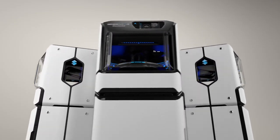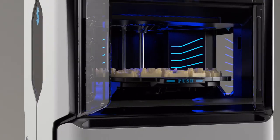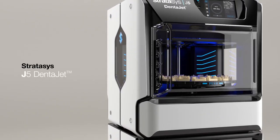All lab types, all in one tray, all of the time. The newest addition to the Stratasys dental family, the J5 Dentajet is the all-around dental solution.